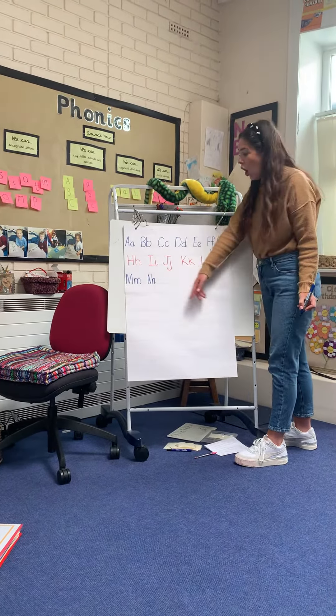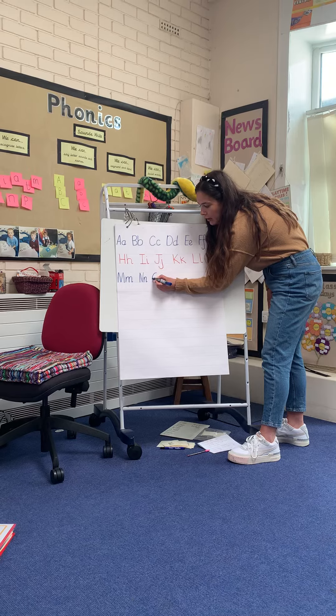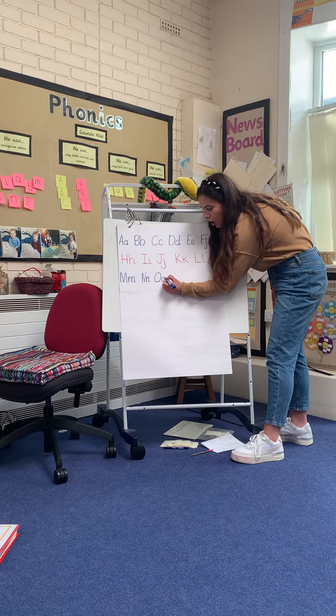Then we've got O and o, which just like some letters we've done before are the same but different sizes. So finger space, round, back, but carry on, join all the way up for O and the same but smaller for o.